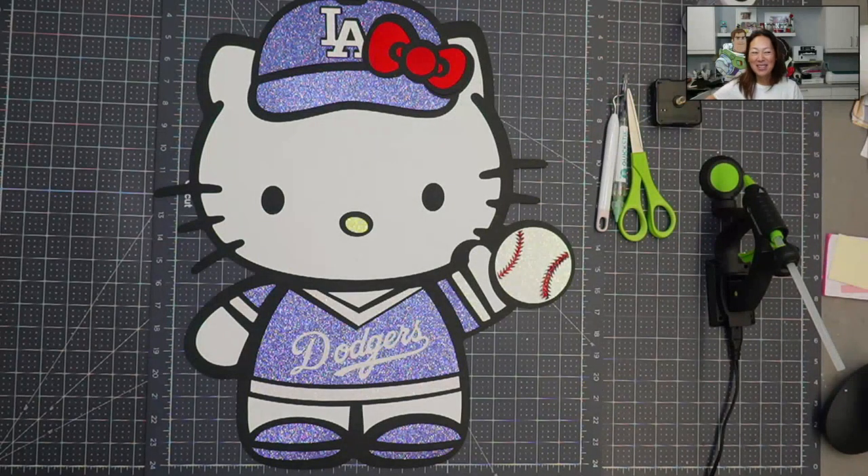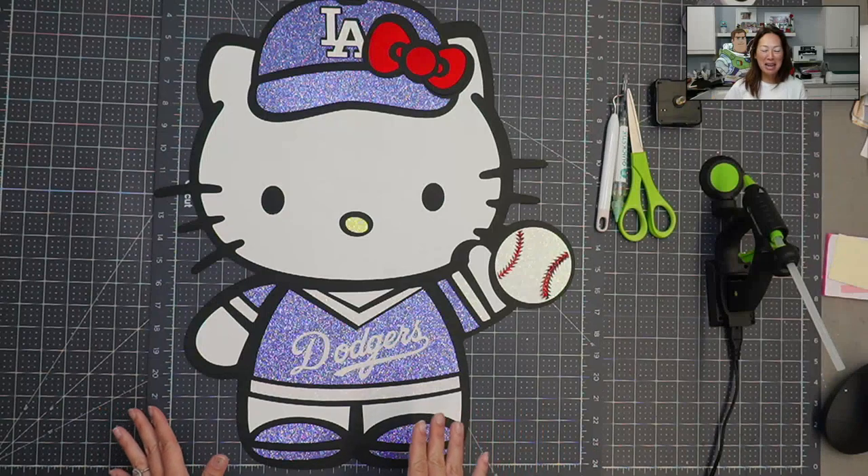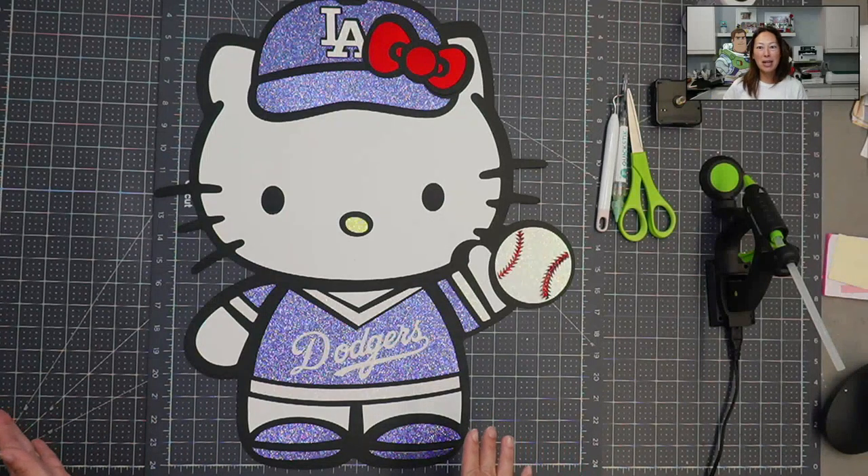Hi, it's Anne from The Useless Crafter. We are putting together Hello Kitty today. She is on the smaller side - she's 22 inches - but still off the map because we had to slice a couple of things. So before we get started, if you haven't subscribed yet, please do. I appreciate all the support I can get.